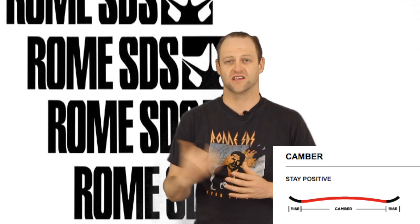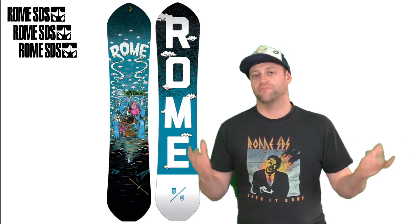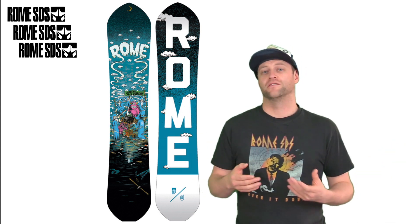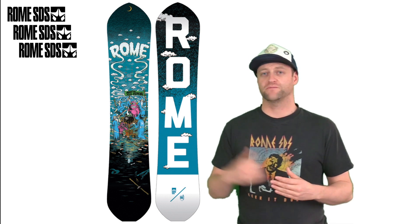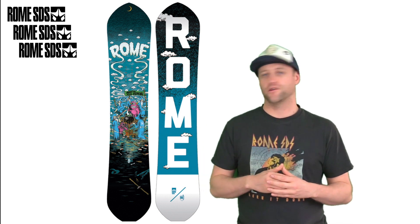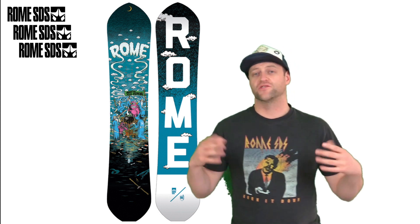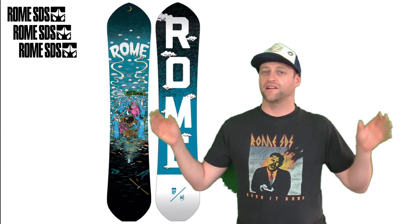So you love the Rome Agent, but all that's left is the Alec Austrang model and you don't ride like him — I don't either. Don't feel like this review is based off how that riding style is. What I do know is this board is a true quiver of one: all-mountain freestyle flex.